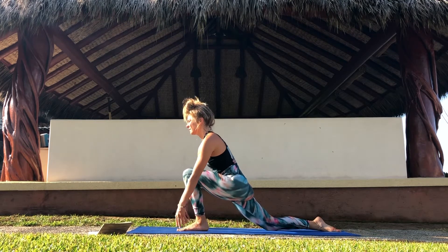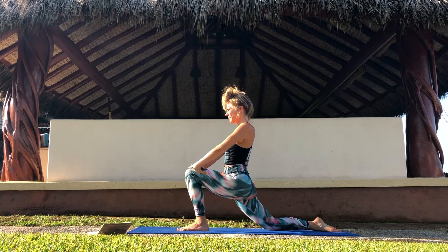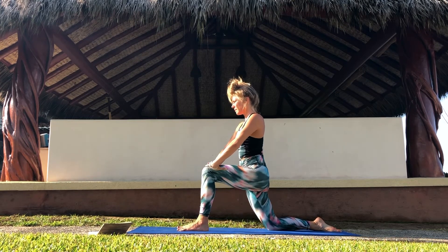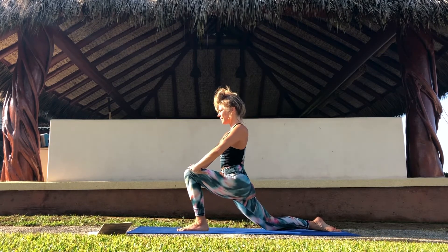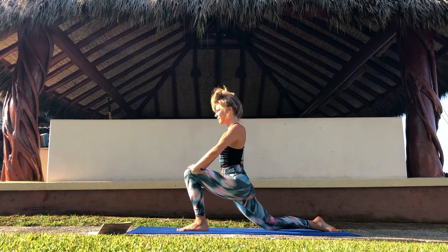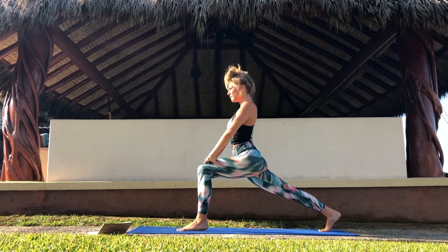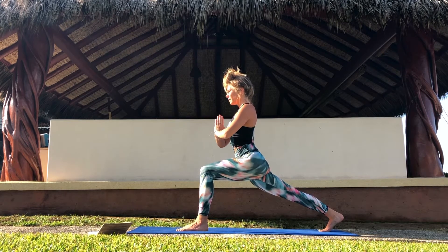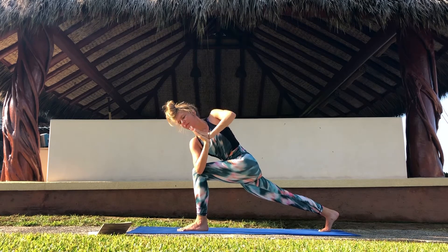Drop the back knee and take your hands onto your knee again. Lift the upper body, but stay in your low lunge. Find some movement if you like, stretch it out. Curl your back toes under, lift your back knee, bring your hands in front of your chest in prayer position, and slowly take your arms up and over to the outside of your left knee.